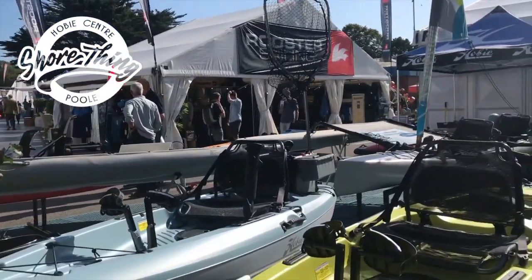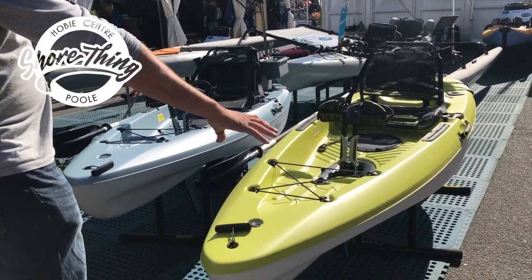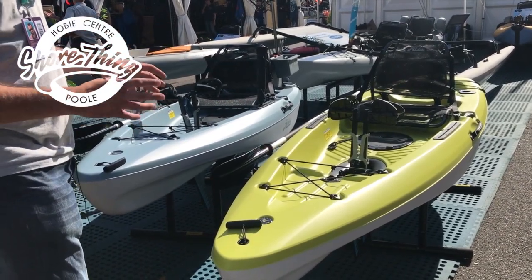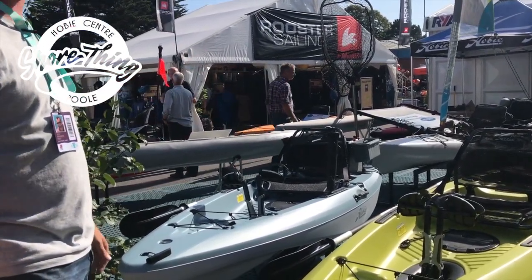It's about 34 inches wide, so you've got plenty of stability. The available two colors are seagrass green and slate blue. We've got them both side by side here and they're both pretty striking colors. The seagrass green is set up as a basic boat for recreational use, and the slate blue is pre-equipped with a few fishing accessories ready to go on the water.